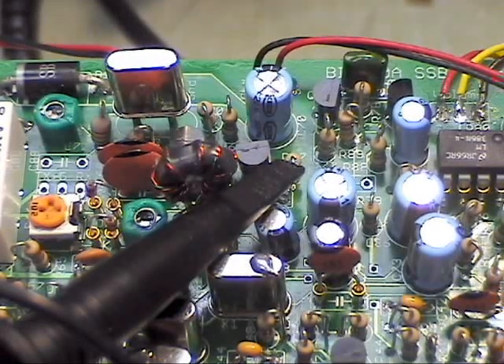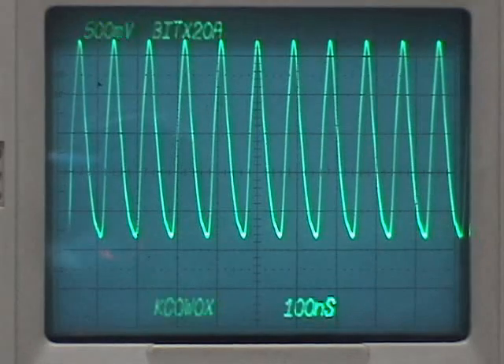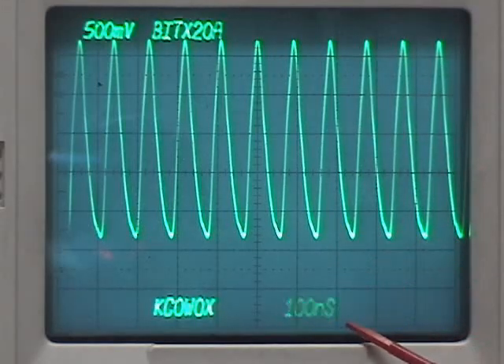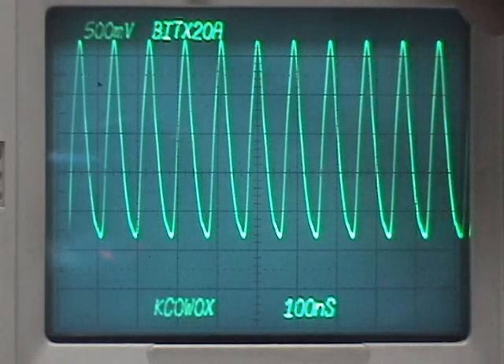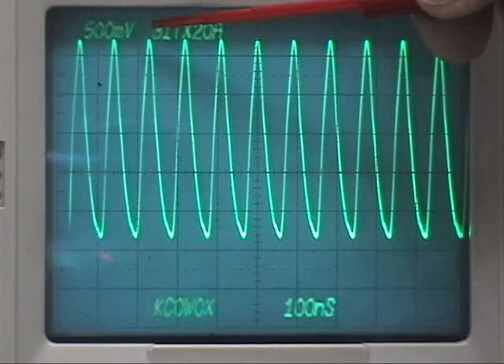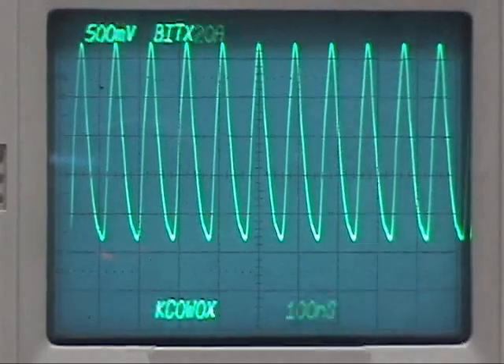You can see we have the scope probe clipped onto that. Let's take a look and see what the waveform looks like. Just a little note here on all these oscilloscope settings: down at the bottom is the sweep speed setting — in this case 100 nanoseconds — and up at the top here is the vertical sensitivity setting, in this case 500 millivolts per division.